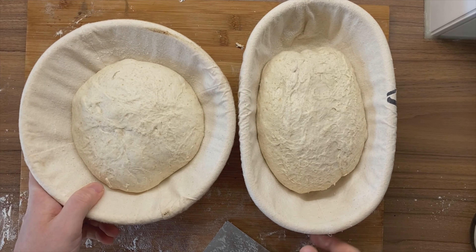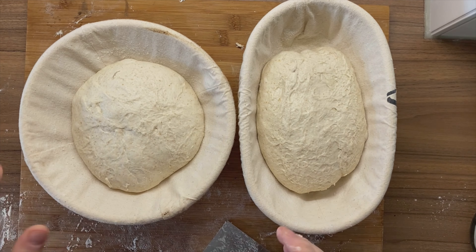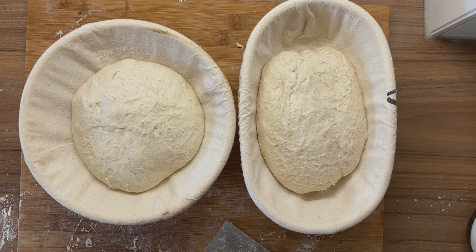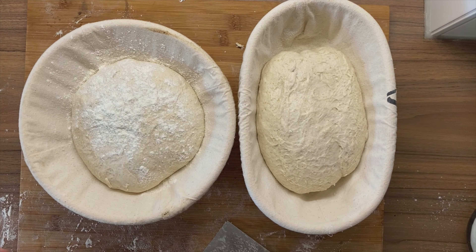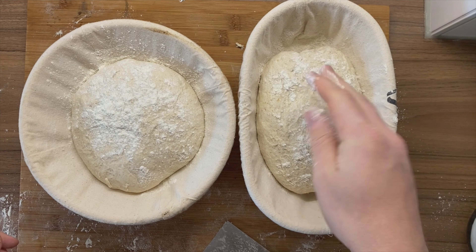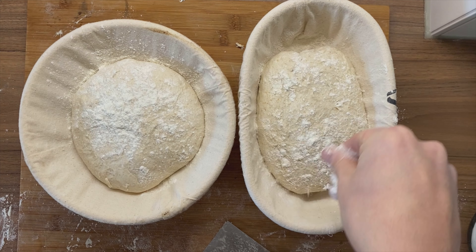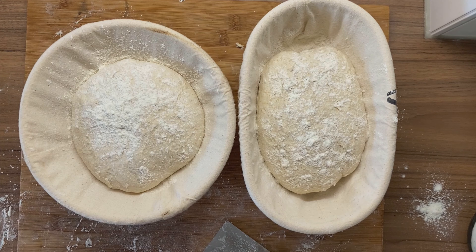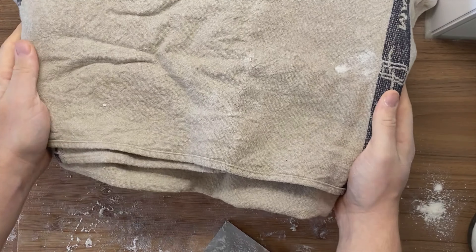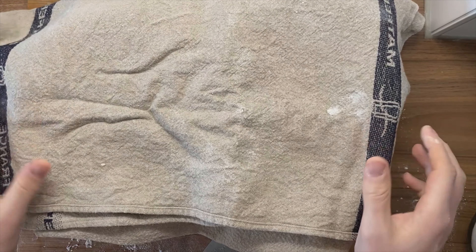Beautiful. And those are our two doughs — boule and batard. Add a little bit of flour because we're going to cover them and we don't want that side to stick to the cover. Use a little bit more — that's totally okay. The worst thing that could happen is that it sticks to the cover, and that's exactly why we flour it. Now I cover them — you could use a plastic bag, I'm using a linen — and I'm going to be putting both of them into the fridge for 24 hours.